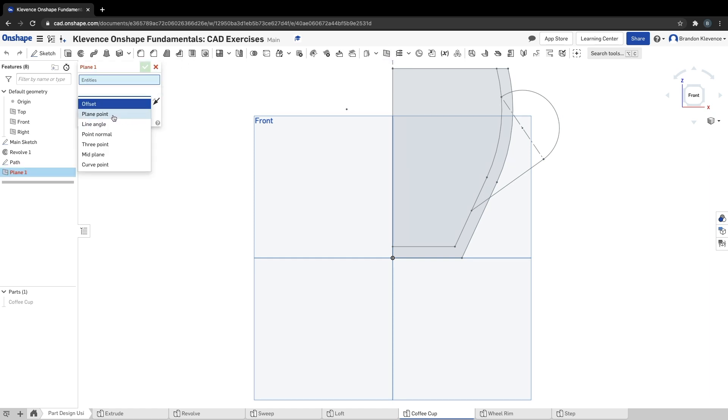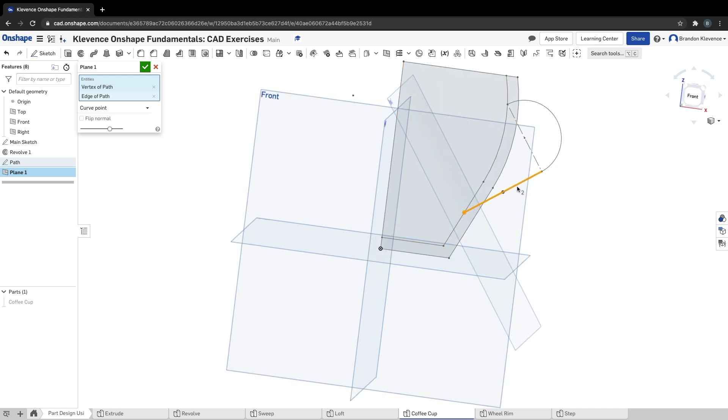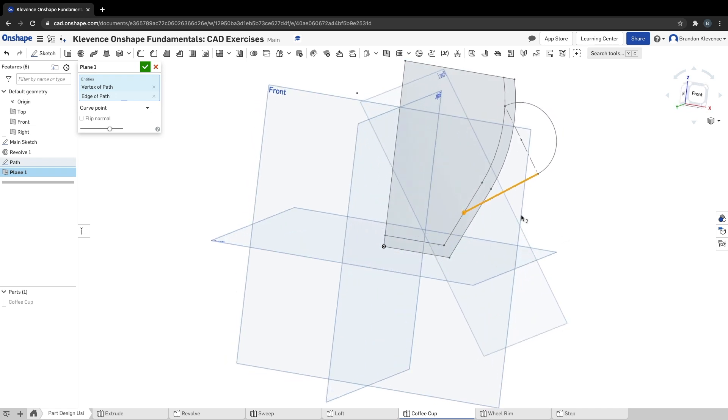In the drop-down we want 'curve point.' Our entities are this point and this line. It makes a plane that's perpendicular to this line at this point, so we can draw a profile that we can sweep up and around. We'll keep it named 'Plane 1,' hit next, and now we're on step 13.